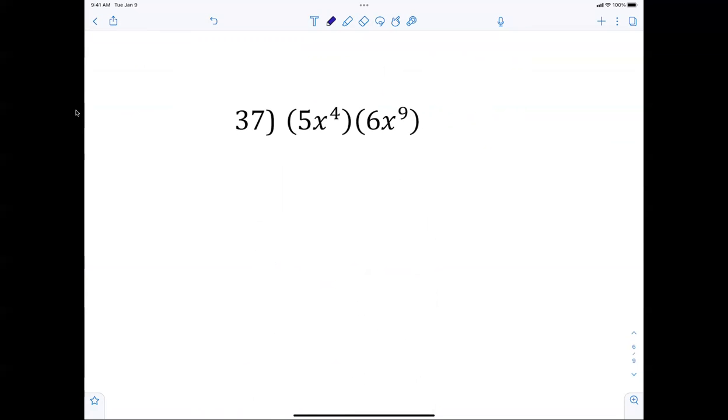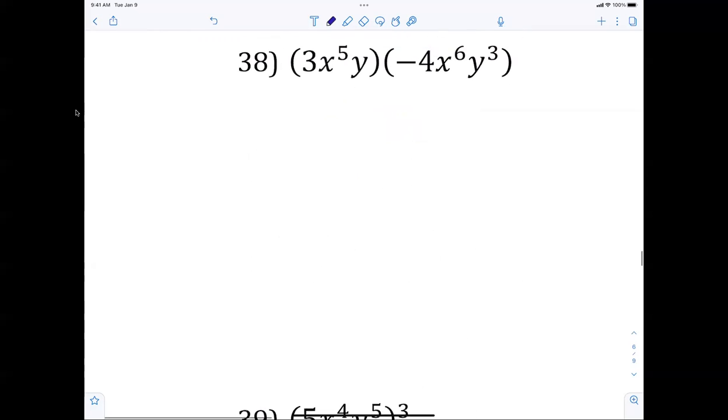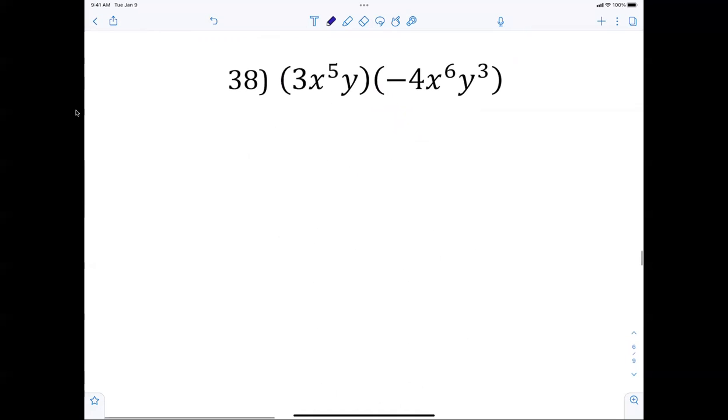Review — number 37, this was on the last test. Exponent rules: multiply numbers, add exponents. 30x to the 13th. Number 38: multiply numbers gives negative 12, add exponents gives x to the 11th, y to the 4th — because there's a y to the first power there. Number 39: 5 to the 3rd is 125. Power to a power — you always multiply exponents: x to the 12th, y to the 15th.